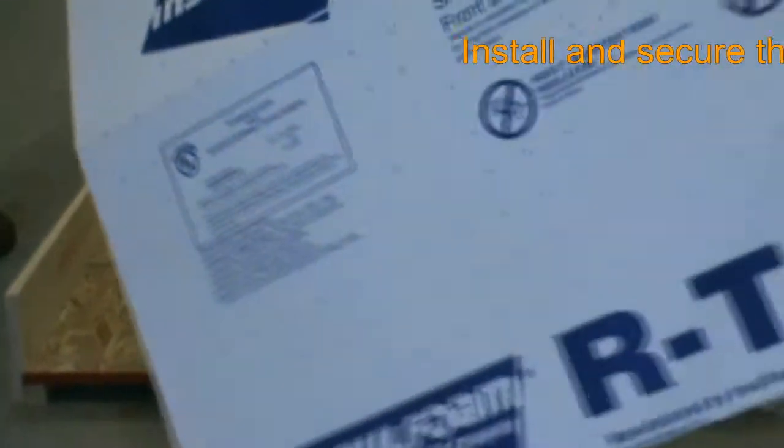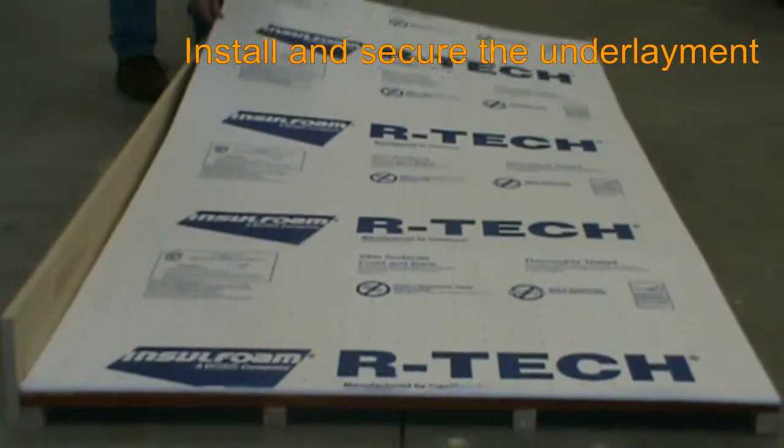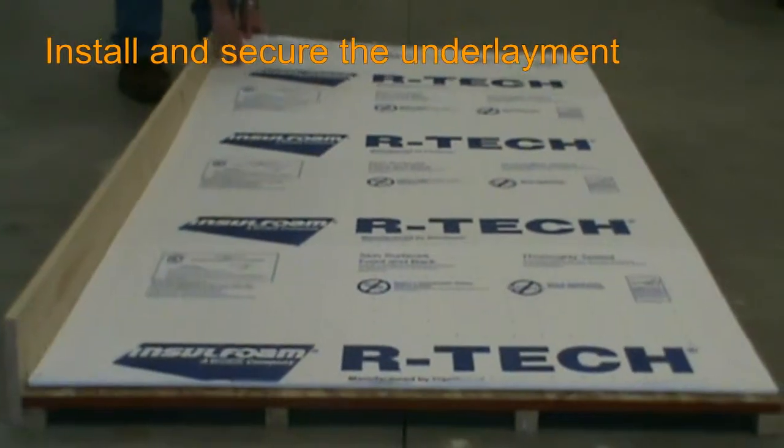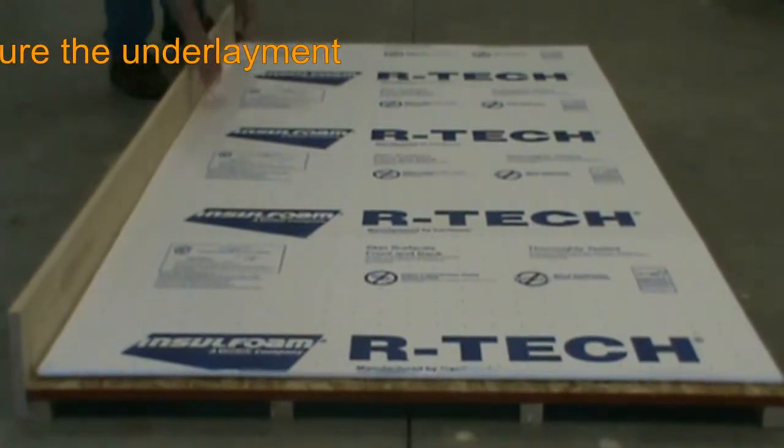The reflective surface of the underlayment allows all heat from a Geodream system to be directed into the room itself. Here we are using double-sided carpet tape to secure the underlayment to the subfloor, but water-based adhesives may be used instead.